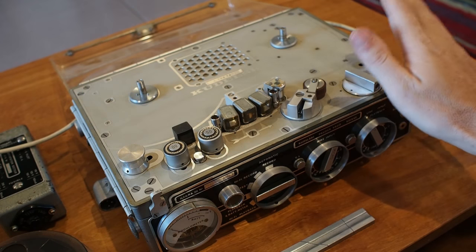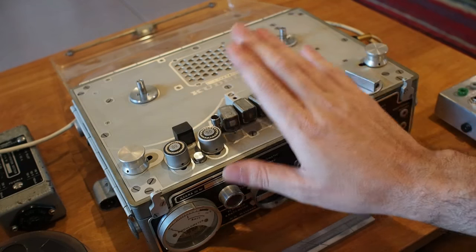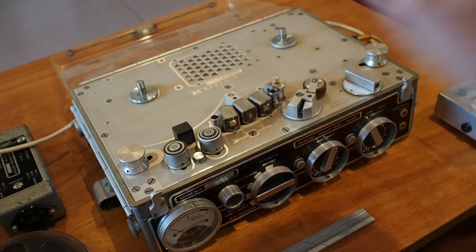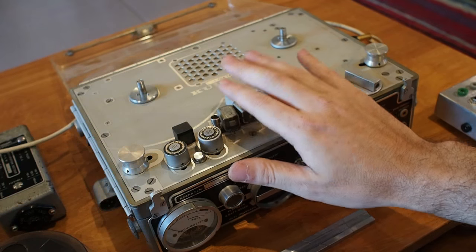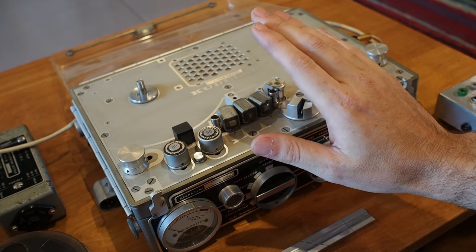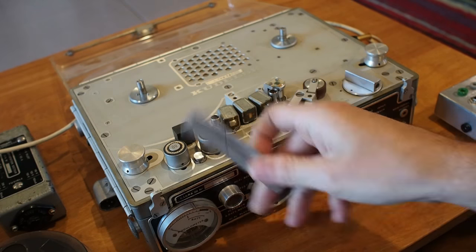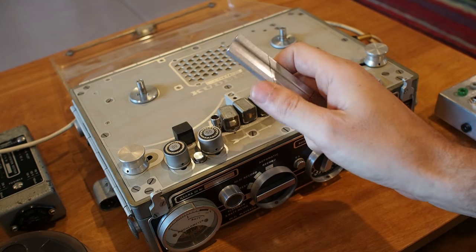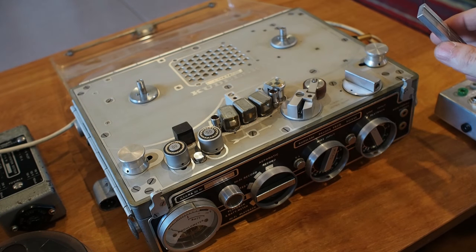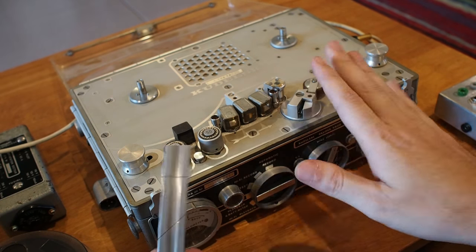Hey guys, in my last weekly video I made an off-the-cuff comment about how I use the Nagra 3 for tape looping. I got several questions about how one might go about that or my technique. This is not a tutorial about the Nagra 3, this is not a tutorial about high-end splicing techniques. What I'm about to do here will not work if you have to cut a 24-track 2-inch tape with SMPTE on it. This is just for fun looping.